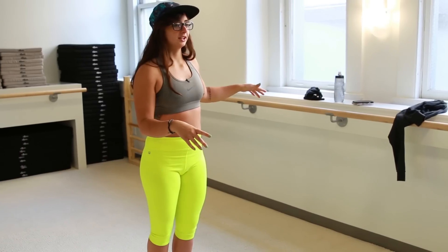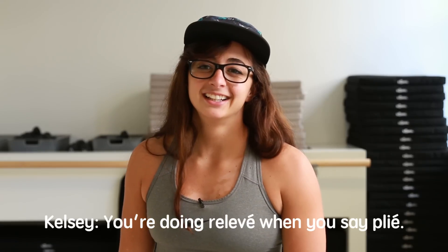I think it's going to be a lot of the stuff that I used to do at a bar, like this forever. And then you plie, and you lift... here's relevé when you say plie. Oh, this is plie.